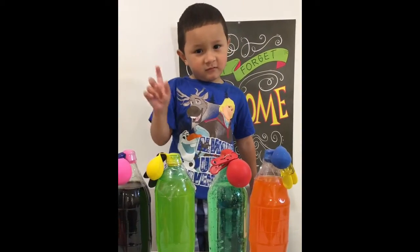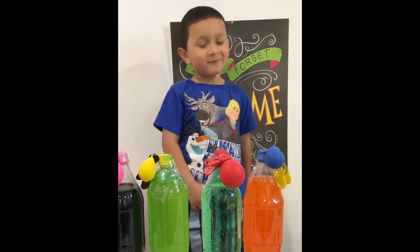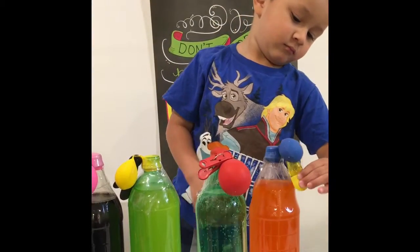Hey Daddy, what do you think is going to happen now? The balloons are going to go up! The balloons are going to go up? Yeah, let's see what happens. Take those off. Let's see what happens now.